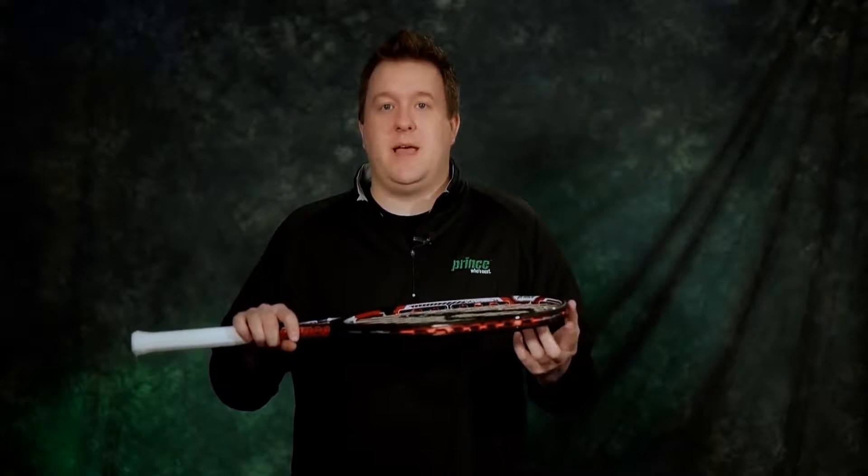For starters, we have four series of rackets, each specifically designed to meet the needs of different playing styles. And of course, all of our performance rackets are designed with our patented X03 technology.